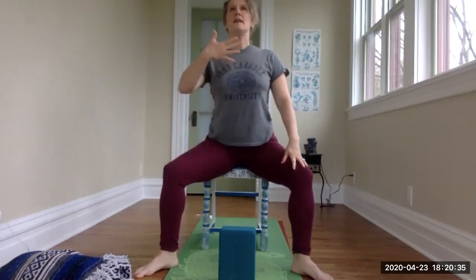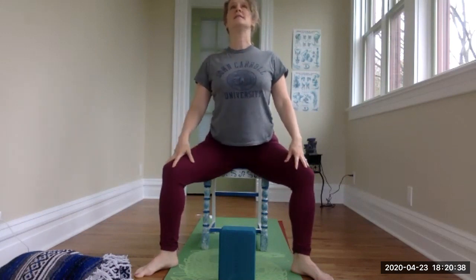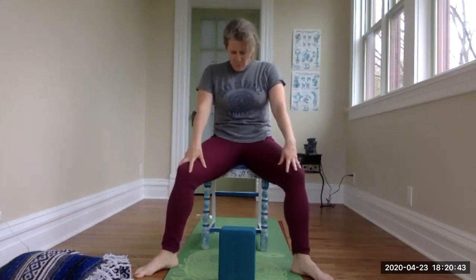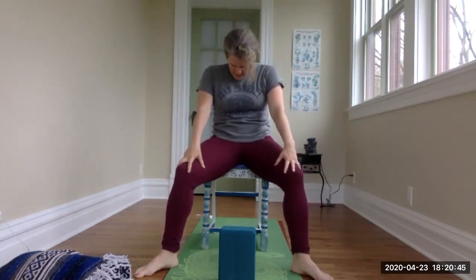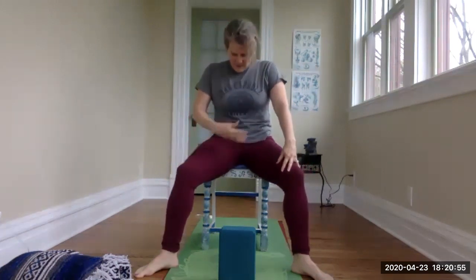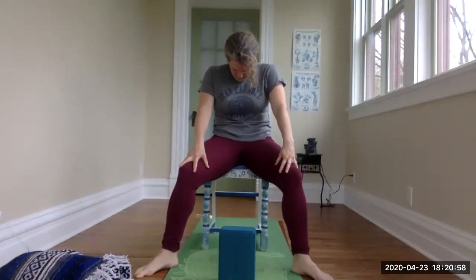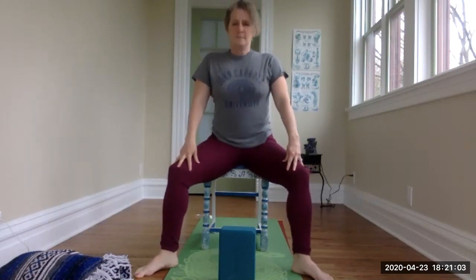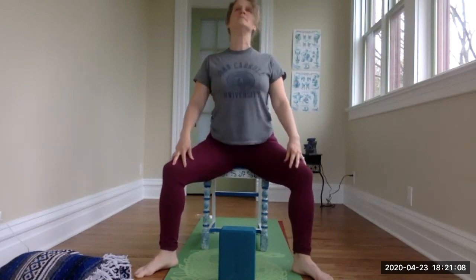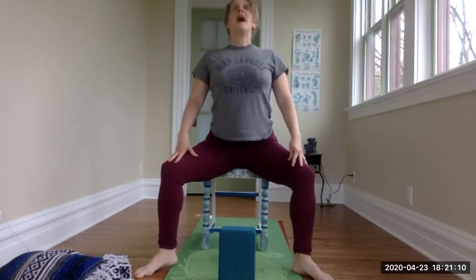Exhale, navel to spine, drawing everything in toward the center. Inhale lengthening the front body — this is our seated cow pose. Exhale draw the belly button in, curling inward — this is our seated cat pose. Let's do three more: inhale rolling those shoulders back, lifting the heart, exhale hugging into the center. Inhale, exhale, and one more time inhale, exhale.